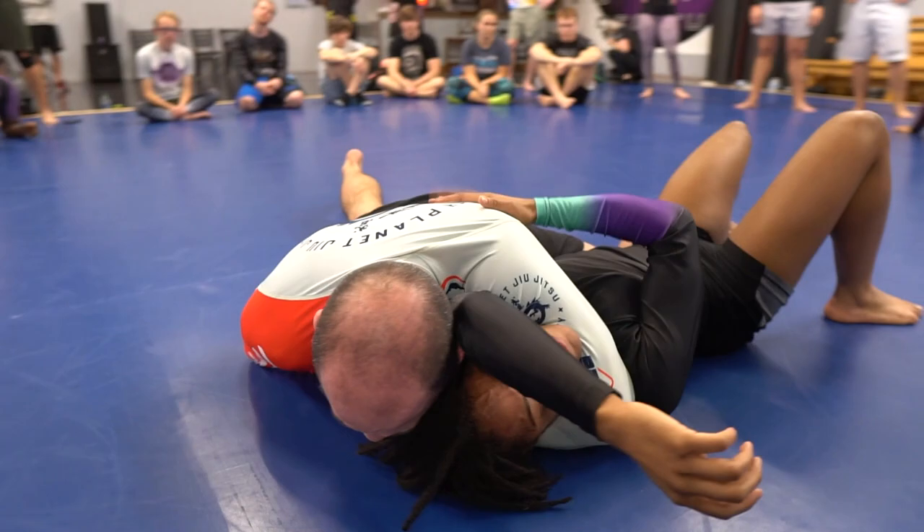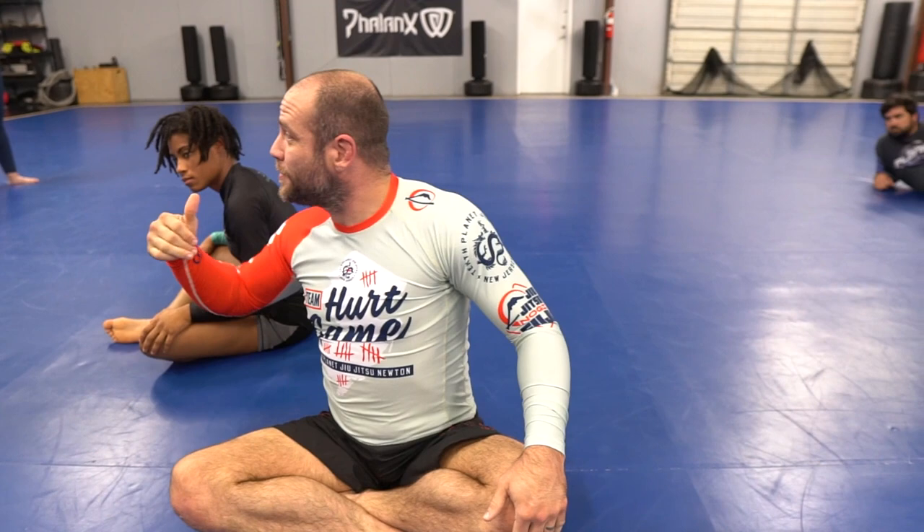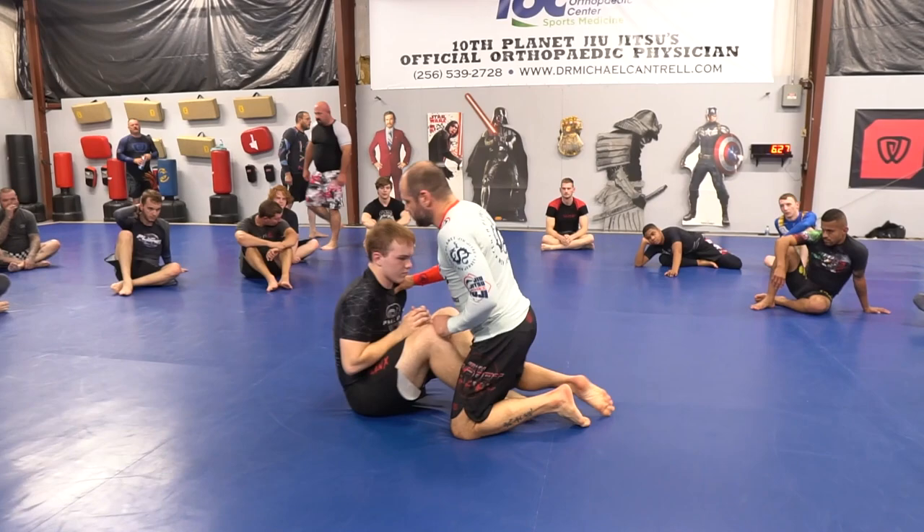I want experience to pair up with inexperience. White belts try not to be together — if it is two white belts, let it be somebody who's been training for a minute paired with a newer person. Alright, ready — one, two, three — watch how we go through it.